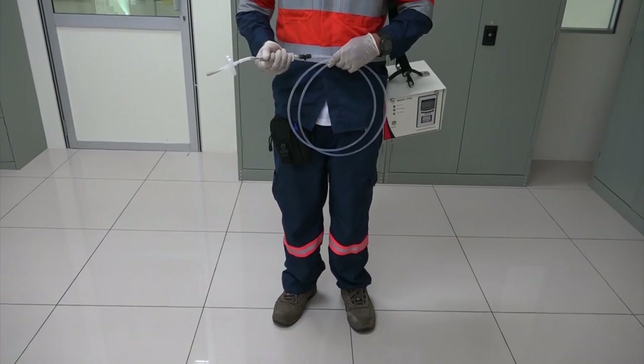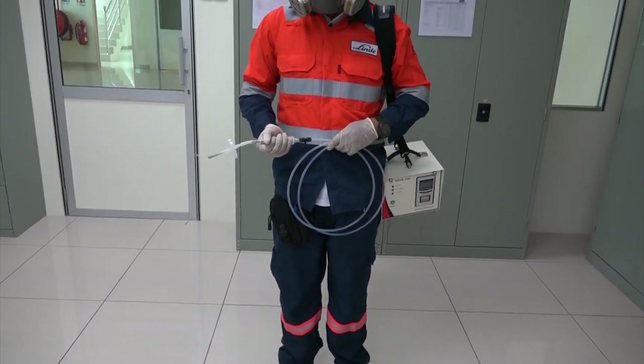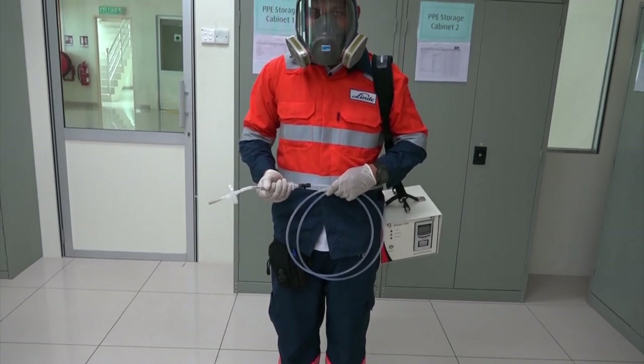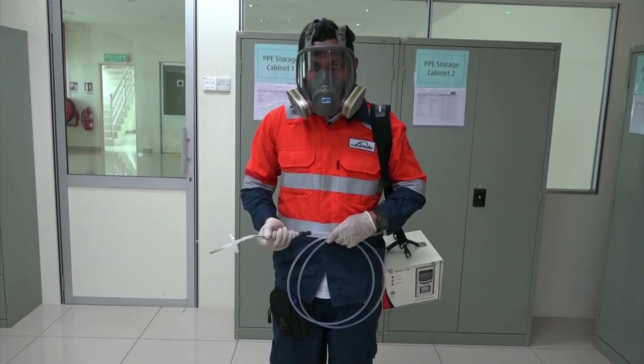While performing the ammonia isotank inspection, proper PPE should be worn, including safety shoes, work jacket, gloves, and a full-face respirator for conducting a leak check.